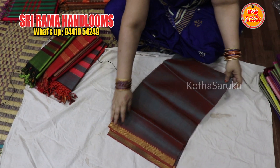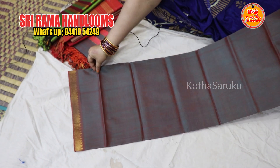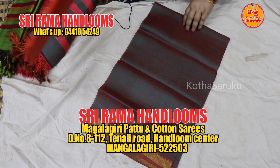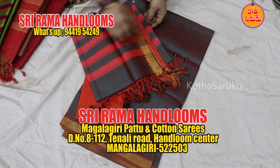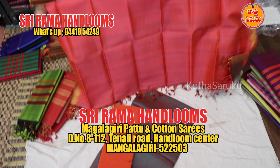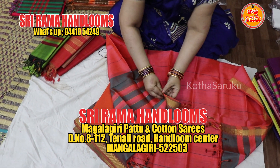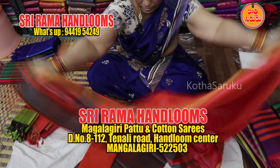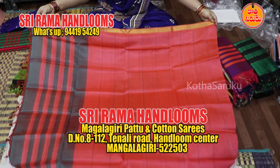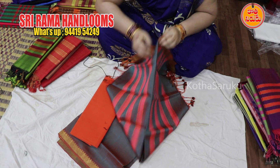In this video, I am using a high profile. We are showing you the dress material — this is the material. This is the fan. This is the big size. This is the 2 and a half. This is the material. This is the material — this is the sale price.